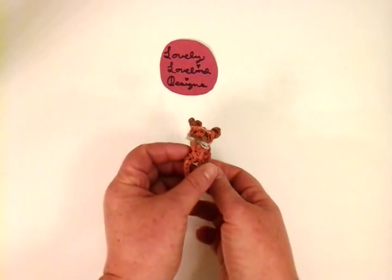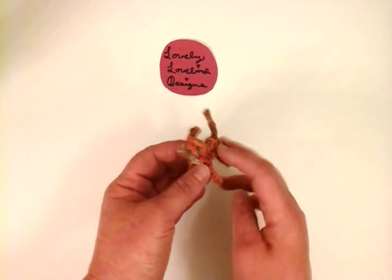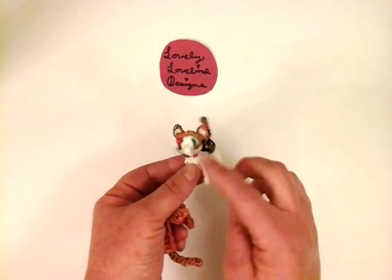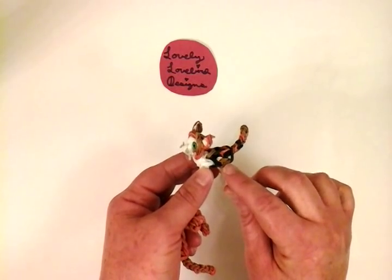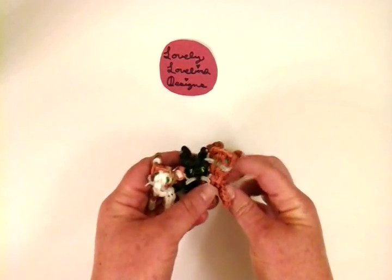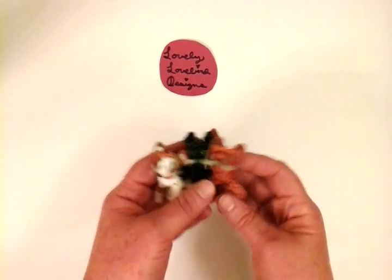Hello, welcome to Lovely Lovebird Designs. In this tutorial I'm going to show you how to make a kitty cat on the rainbow loom. This one is an orange tabby. I used the caramel color and the darker tan color in the camo pack as a little accessory color. You can also use the same pattern and make a calico — with white bands for the legs and a little white face — or a black cat with all black. You can make all three different cats with the same pattern.